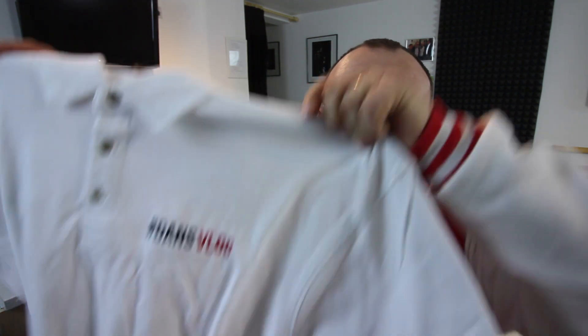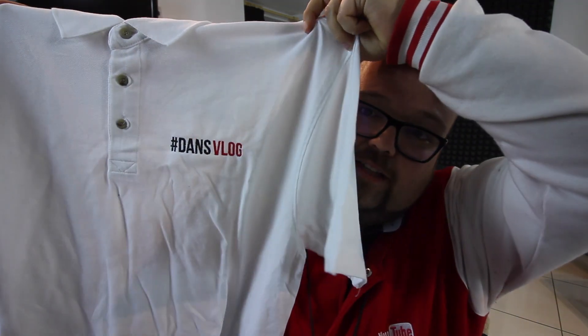I've just opened this — hot off the press — Dan's Vlog polo shirts. I think I've got to try it on, don't you? So here we go. Three, two, one. There you go. I do like wearing my collars. These are pretty massive collars, aren't they? There you go — Dan's Vlog. I'll post a link below.